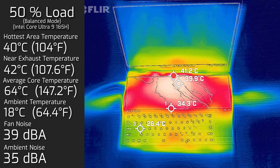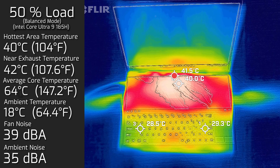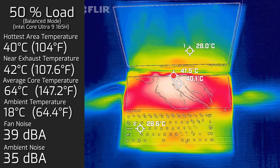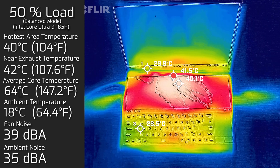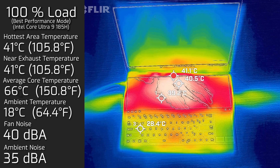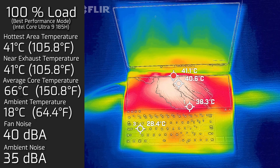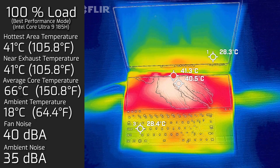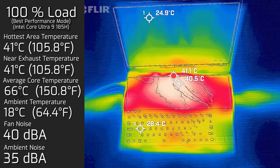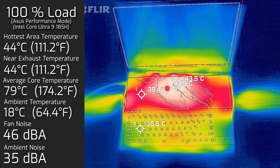At 50% load, the hottest area on either screen reached a maximum of 40°C, fan noise hit a maximum of 39 dB, and the average internal core temperature was 64°C. At 100% load, the hottest area was 41°C, fan noise hit a maximum of 40 dB, and the average internal core temperature was 66°C.